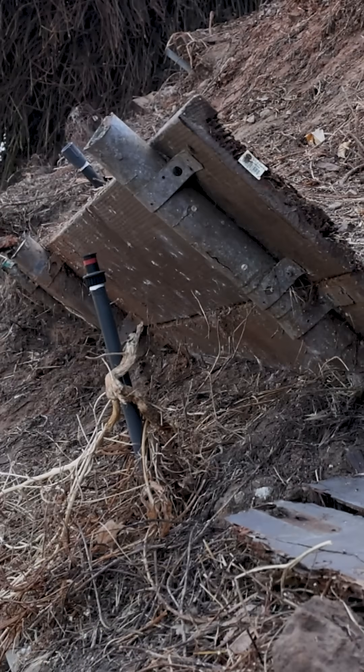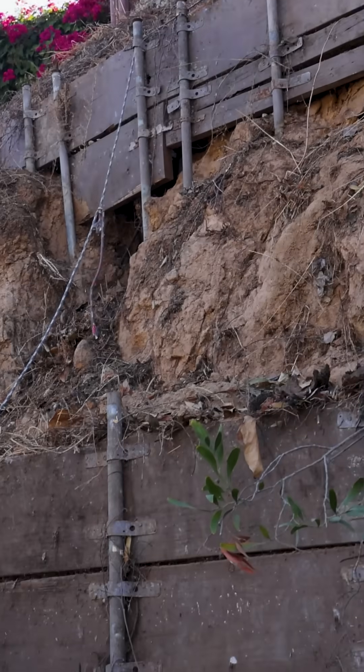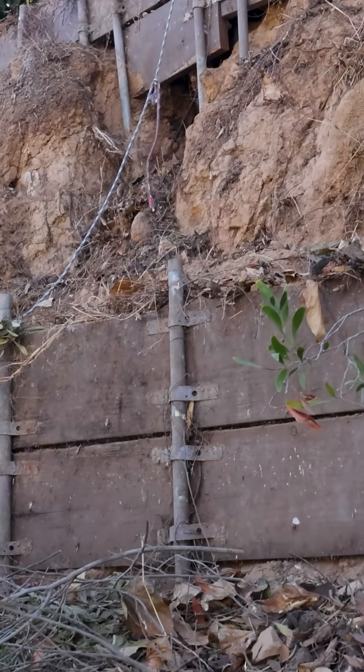It's important to remember with hillside repairs like these that your project is permitted and fully engineered, both structurally and geotechnically. Once this project is finished, the hillside is going to be fully stabilized and built to last.